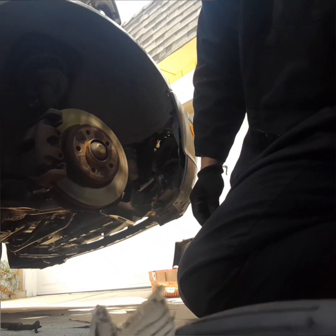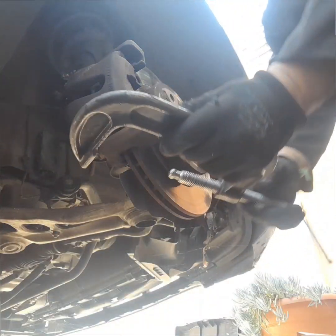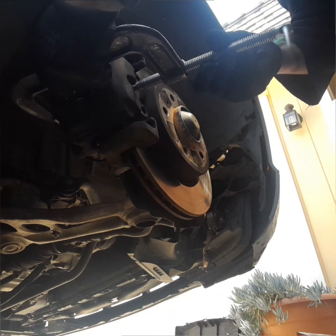To make it easier to remove the caliper, use a large C-clamp and go ahead and compress it. This will push the piston right in and make it a lot easier to remove the caliper. It is okay to keep compressing it until it bottoms out, until the piston is pushing all the way in.